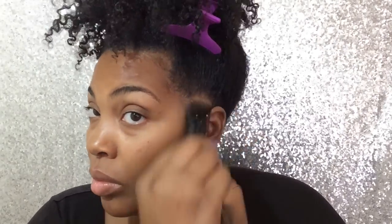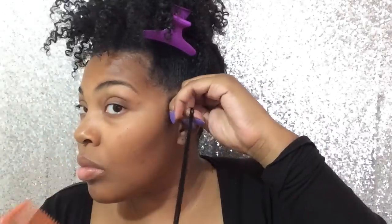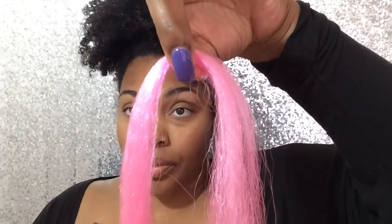You have to moisturize the hair because when you put a protective style in — I don't care what it is, box braids or crochet braids — you have to moisturize your hair so when you take those braids out, your hair won't come out with it. You have to moisturize to give your hair time to grow and stay nice and fresh.